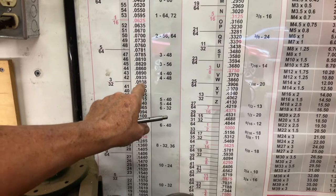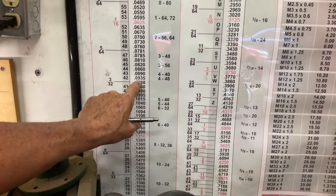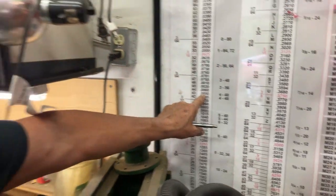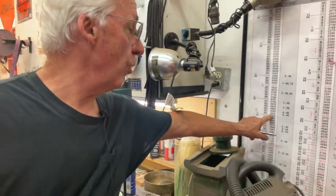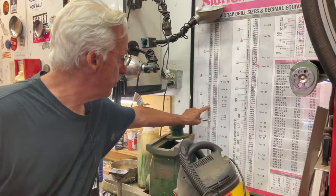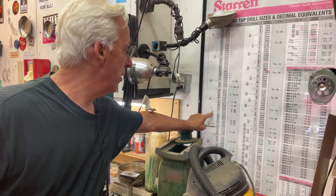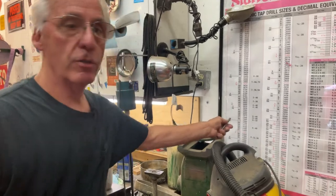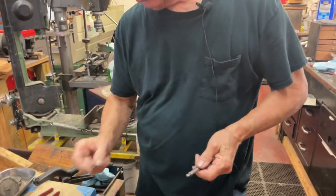Why couldn't you go with the .089, the one above it? That one would flop around — it would be loose. You could try to push in a .42, that's a drill size. I'm going to talk about these — these are number drills. These outside numbers are the fractional, like 3/32-inch, 1/8, and so on.